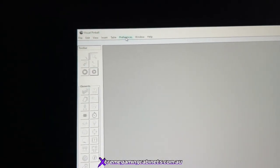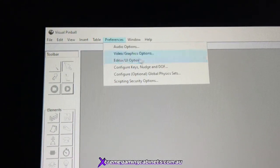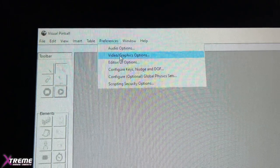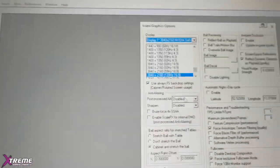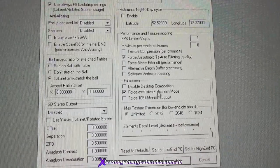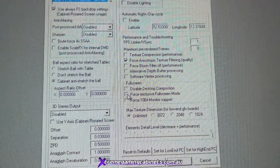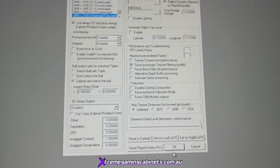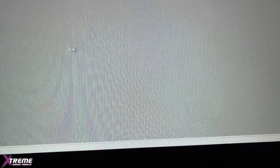Exit back out to the desktop. Go to the VPX 10.7 emulator again, this time go to Preferences, then Video/Graphics Options. Find 'Forced Exclusive Full Screen Mode' and untick that for now so you can see your mouse and maneuver to position the score. Click OK — we will have to come back and put that back on as well.